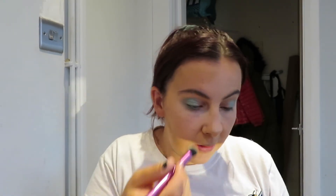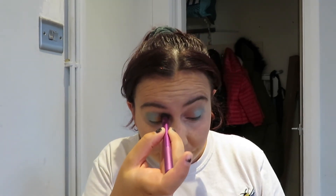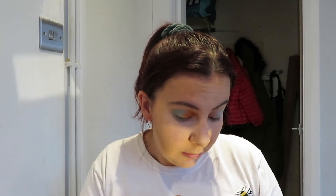I'm just wiping the excess off. Then I'm going to go in with this orange colour and I'm just going to put that in the corner of my eye like so — a very pretty orange — and then do it on the other side like so.